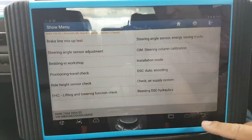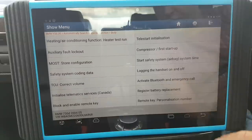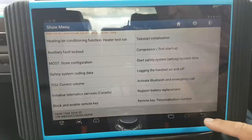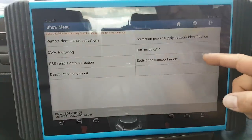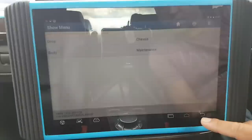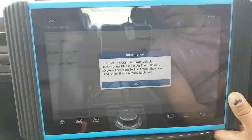Chassis — all the initializations and this stuff. Body — remote key, register battery replacement, maintenance, CBS settings, trigger in CBS still setting, CBS power supply. There's also a shortcut here for coding and programming — we've already been there so it's the same stuff.